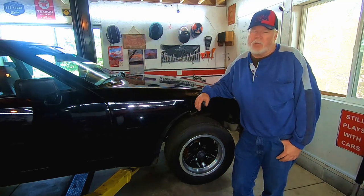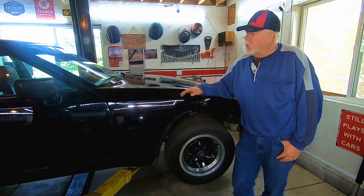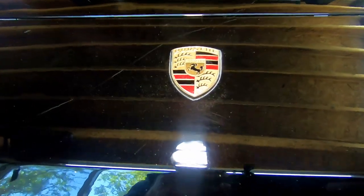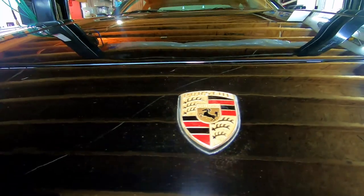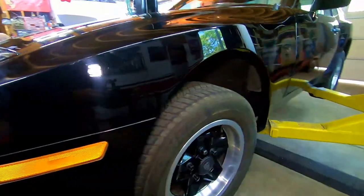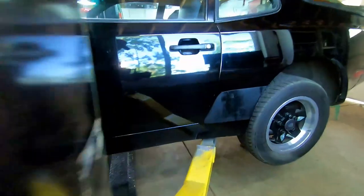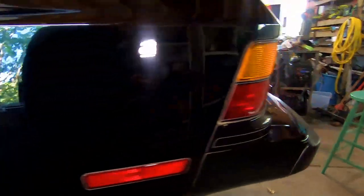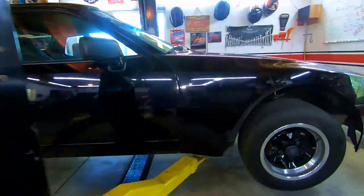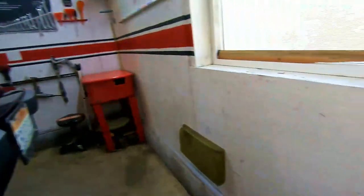Today we're going to change out the original clutch on our barn find Black Beauty 1984 Porsche 944 with 87,000 original miles. We made the decision to change the 36-year-old clutch. These original early clutches were made of rubber and often would disintegrate and leave the driver stranded. We'll be doing a clutch, pressure plate, throwout bearing, pilot bearing, and rear main seal. Before doing anything else, disconnect the battery — the starter wires are live.